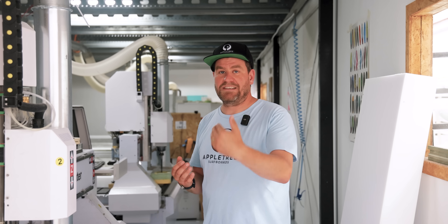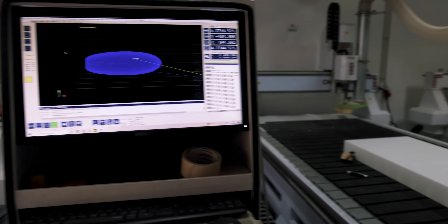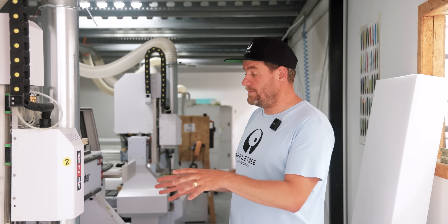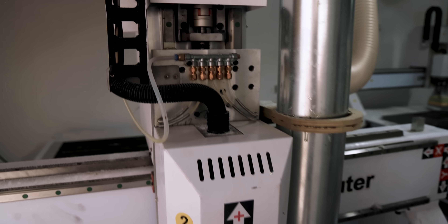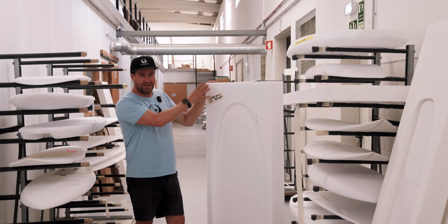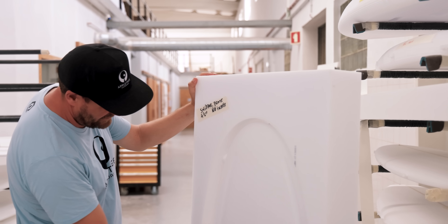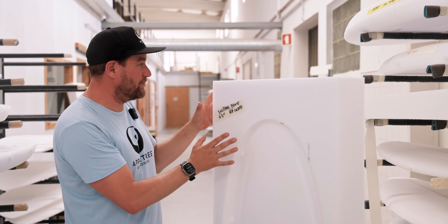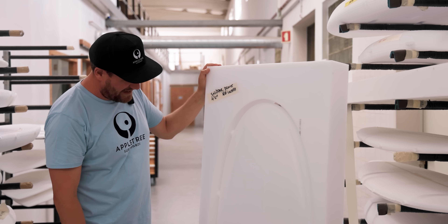The first step in the production process is CNC machining. At Apple Tree Surfboards we now have five CNC machines in our big factory. We CNC to a really high level of detail, so there is very high consistency throughout the boards — exactly how we've designed them on the computer. These machines are built and designed in-house so we have full control: the foam is hard to cut and we need our own way of cutting it, and maintenance is super easy. After the CNC cut the board looks like this — you can still see the blank it was made from, but the board is now fully cut on both sides, still hanging to the outside with little tabs to keep it in place during transport.